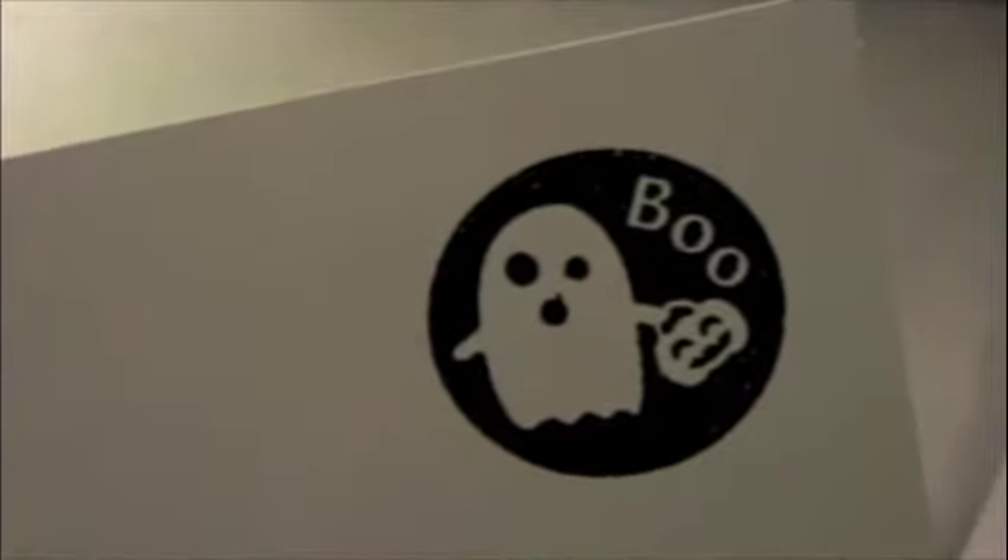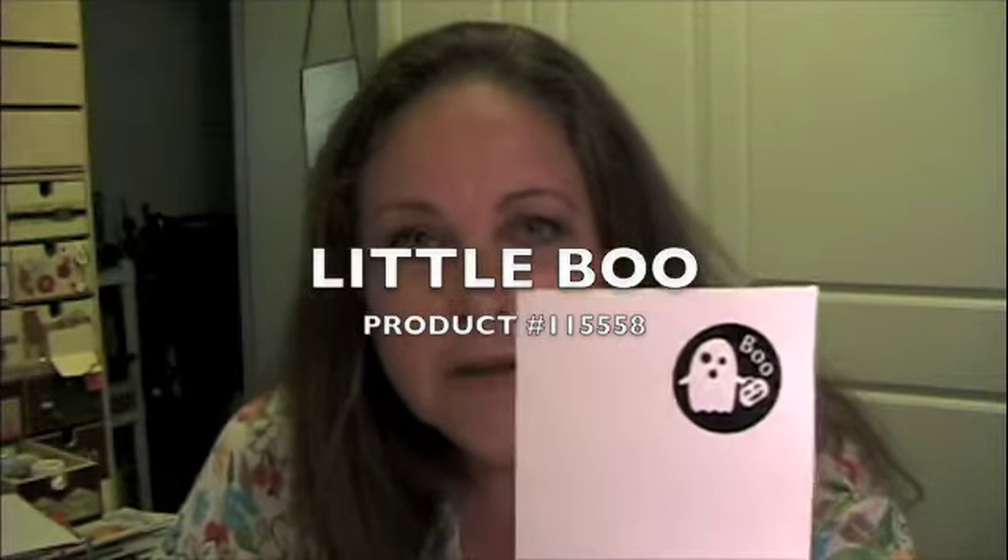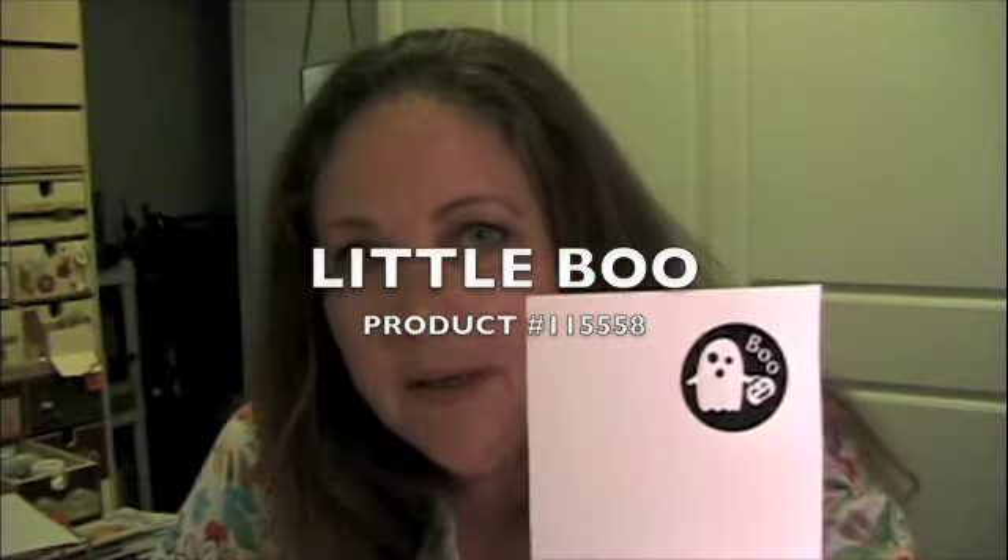Boo! Did I scare you? I hope I didn't scare you too bad and make you run off. This cute little guy is called Little Boo in the catalog, and today I am going to do heat embossing. I had a special request for it, so I'm not only going to show you how to heat emboss a stamped image — this tutorial will pretty much be for the brand new stampers, the ones who have not done much stamping or the ones who have started and are not having success.